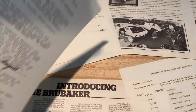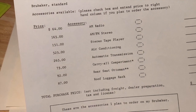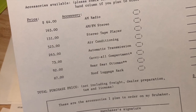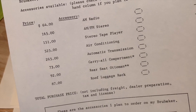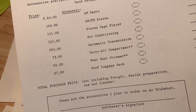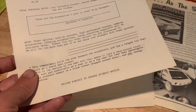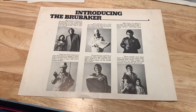The order form shows the options available: AM radio for $64, AM/FM for $165, stereo tape player, air conditioning at $525, automatic transmission at $265 — I'm assuming that means an auto-stick since a full automatic VW wasn't available at that time — a carry-all compartment which is apparently a storage spot on the dash, a roof luggage rack, and the rear seat ottoman, which you'd have to have for the full lounge experience.